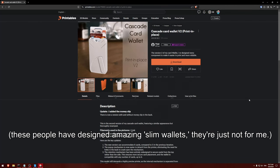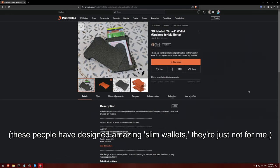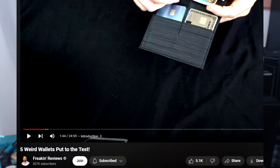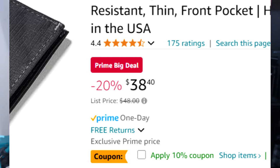Most 3D printed wallet designs try to mimic the pop-up style of slim wallet — the kind that pops up all your cards when you press a button. But I wanted something more like this wallet, the Allet wallet. I saw Frequent Reviews do his review of it a few years ago, and I was sold ever since. The only problem was the price — 50 bucks. Well, it's on sale for Prime right now, but that sale literally ends later today. So, 50 bucks. For 50 bucks, I think I can do better.